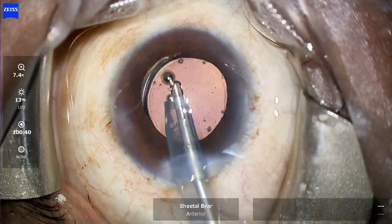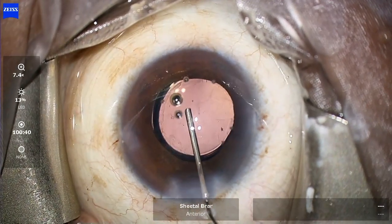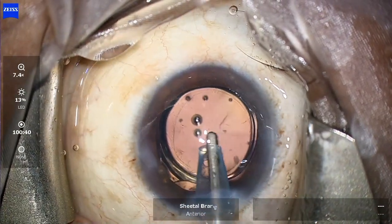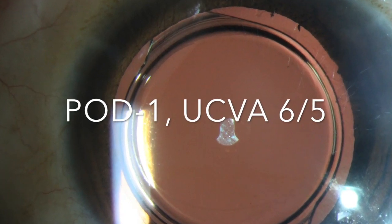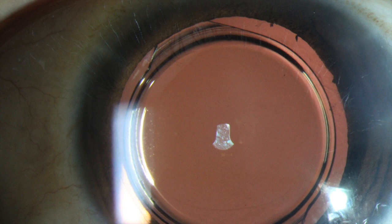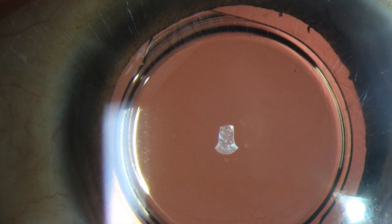The lens is now quite well centered. I go under the lens to wash out the viscoelastic, and the remaining OVD in front of the lens is also aspirated. With this, the case ends. On the first day post-operative checkup, the patient had an uncorrected vision of 6/5, and clinical photography showed the lens to be very well centered and stable in the bag.